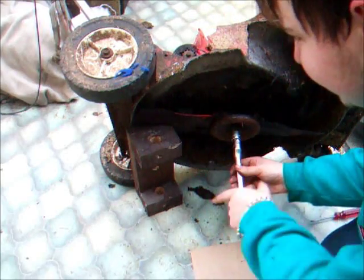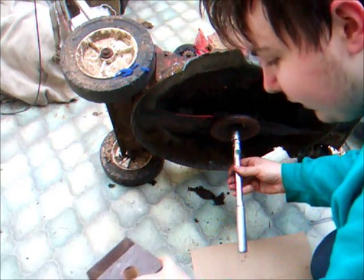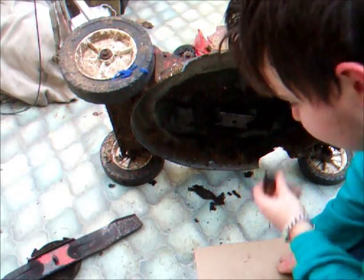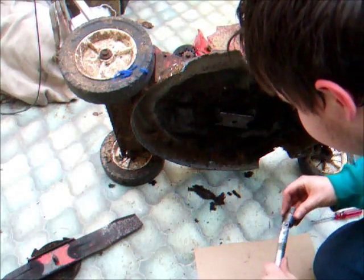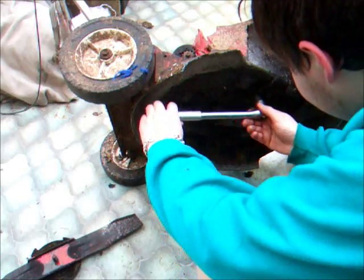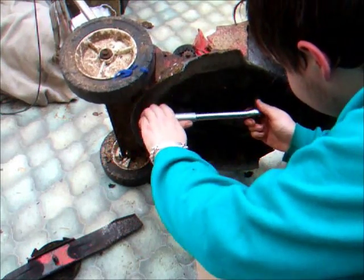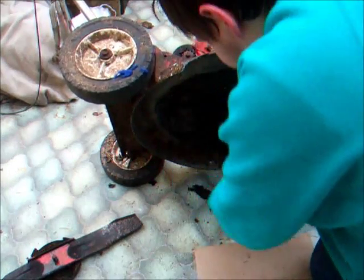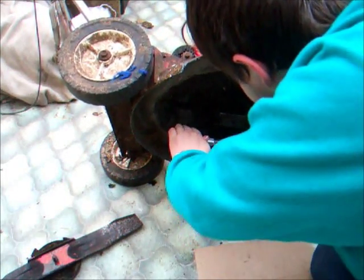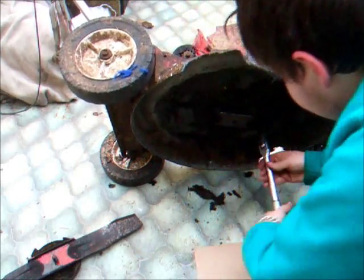You want to wedge the blade as well so when you're tapping it the engine doesn't try to turn. It's a 9/16ths that holds the actual engine down on this particular mower - again that could be completely different depending on what mower you've got. Fortunately these seem to be coming off nice and easy.